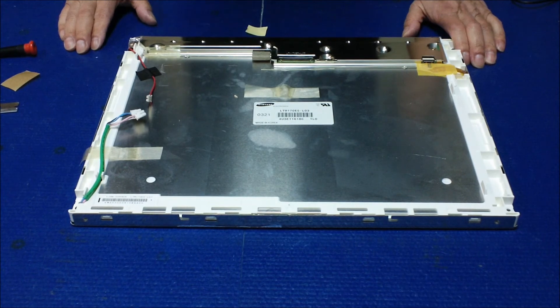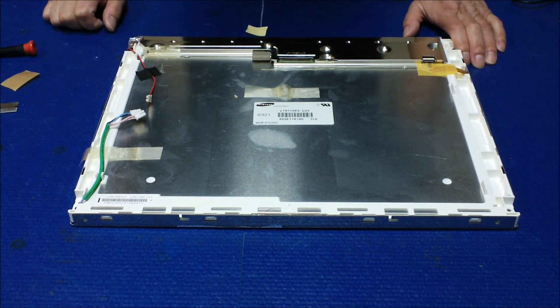The top one is done. You just repeat the exact same procedure for the bottom one.